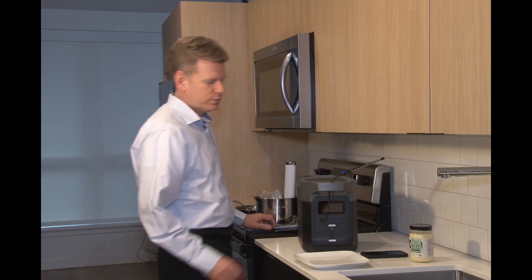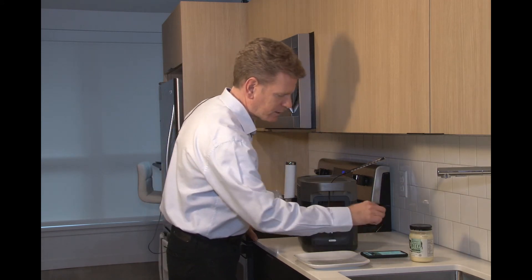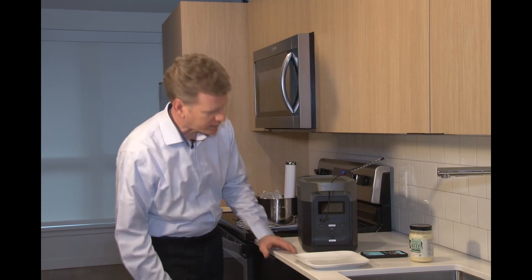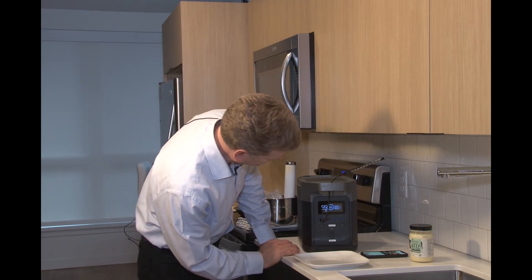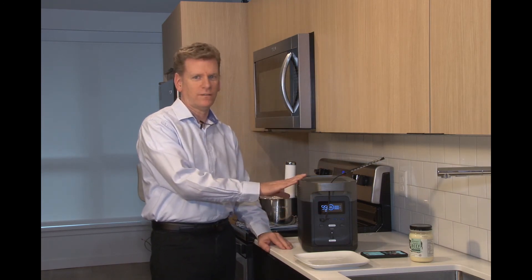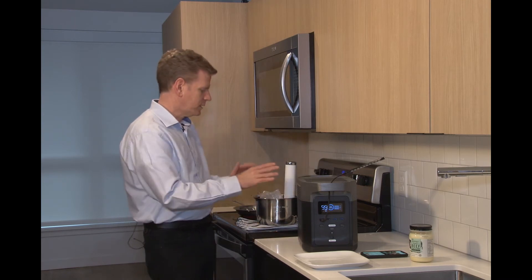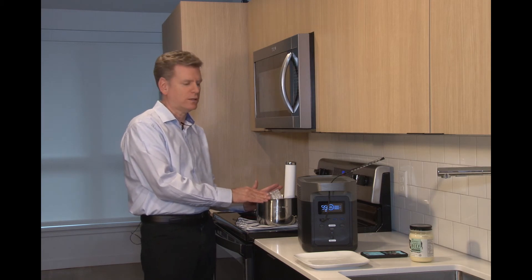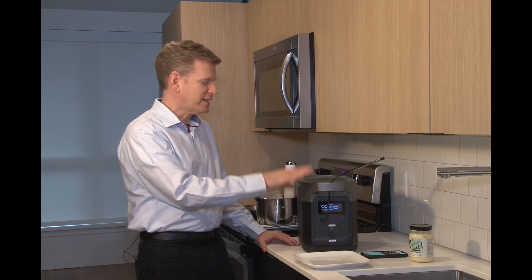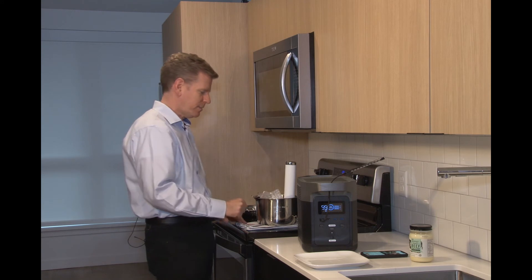I'll turn off the sous vide wand and take a look at the gauge on my power station. We still have 89% of the charge left on this device. So we powered up the vacuum sealer and then cooked this steak for an hour sous vide style, and we are down only 11% of the battery. That's pretty amazing — this is just a great low energy way to make a pretty amazing dinner.